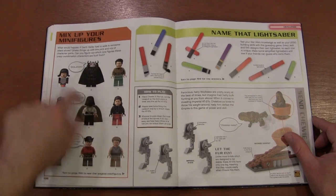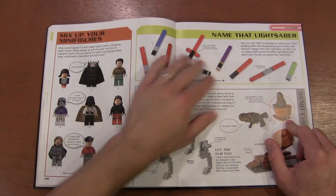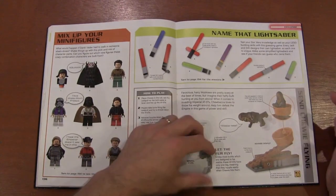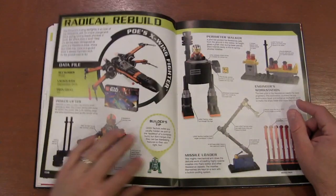You've got to switch up your minifigures, another catapult. I actually like this — the lightsaber name idea. I do something similar with the color frame. Something about doing some of these lightsabers as a guessing game where you build a lightsaber and have people guess which character it belongs to.